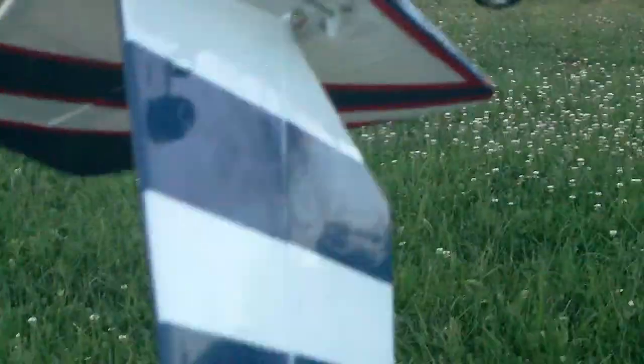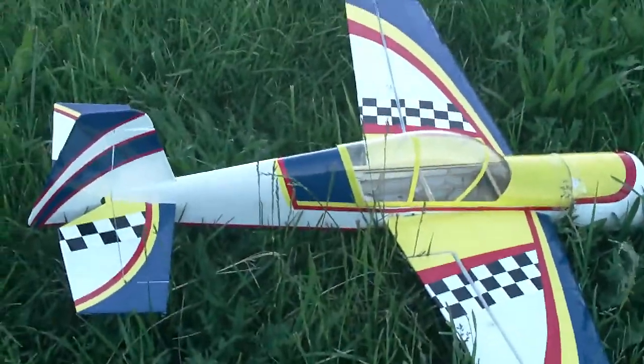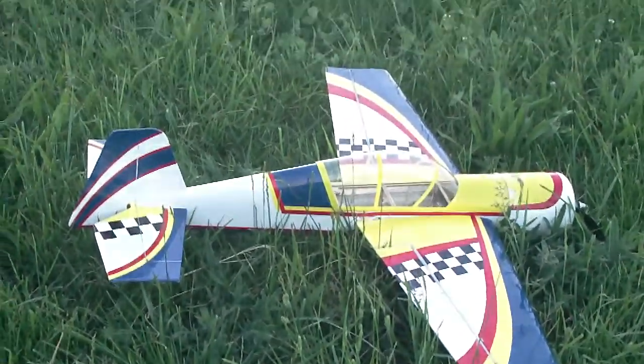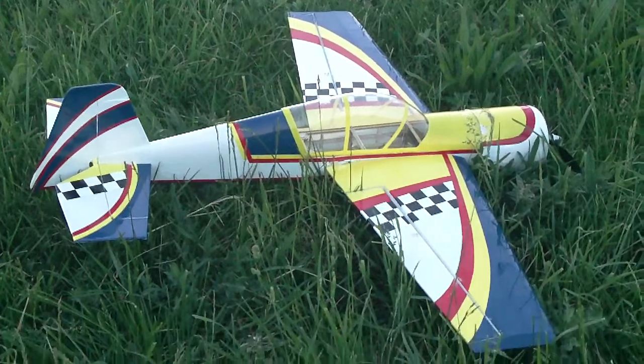Looks like maybe just a tiny little bit right there, and that looks like that's it. We'll take better inventory on the inside, but I'd say it still looks pretty good — sitting in the grass. Certainly it's going to fly without any problem.